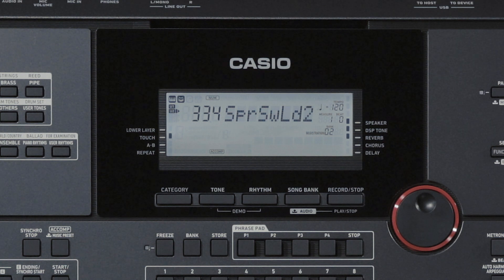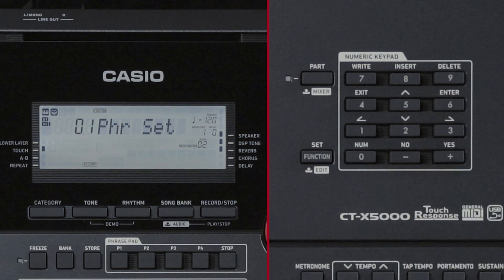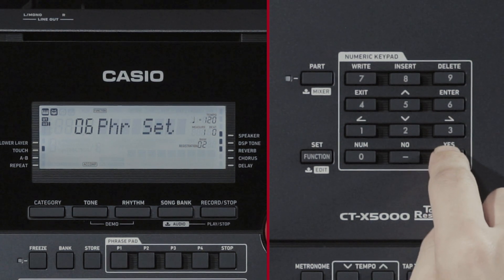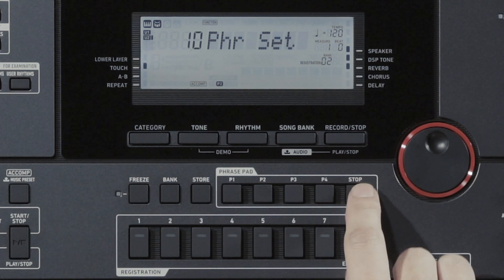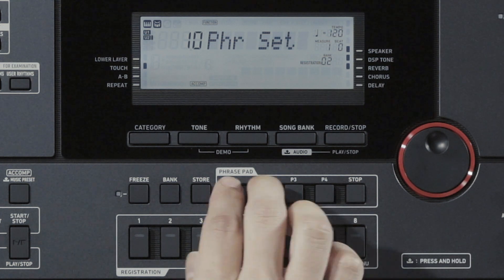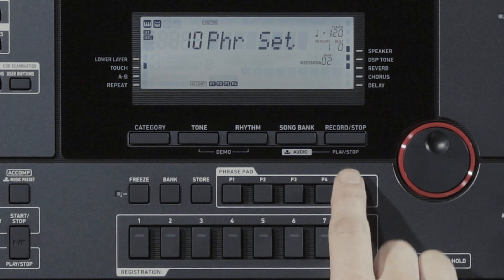Next, we'll introduce the Phrase Pad. You can record and assign a short phrase for each of the four Phrase Pads. These phrases can then be used in combination with functions like Auto-Accompaniment. To switch the Phrase Pad, press the Function button. When Phrase Pad appears, press Enter. When Phrase Set appears, you can select a phrase set number. When you press Phrase 1, playback begins and the P1 indicator lights up. If you press Phrase 2, both phrases will play back simultaneously. To stop just one phrase, press and hold the Stop button, then press the Phrase Pad for the phrase you want to stop. To stop all phrases, press the Stop button.